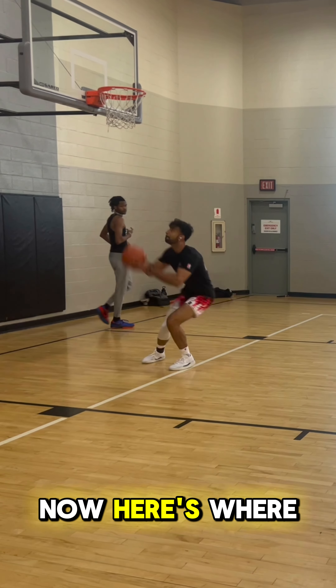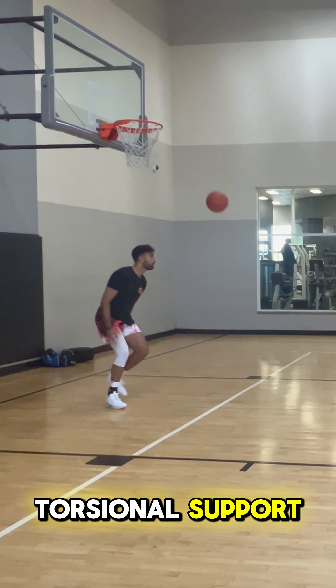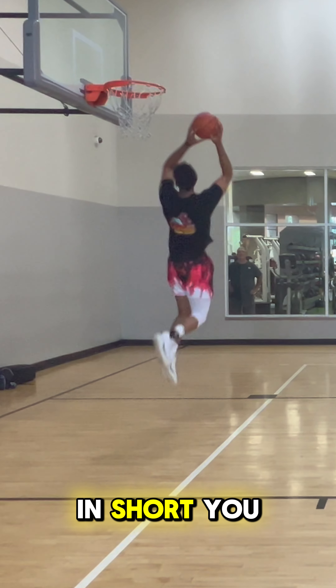Jordan brand finally cooked. Welcome back to Above the Rim Reviews. Today we have the Jordan 39s featuring Nike's best technology. Let's get into it.